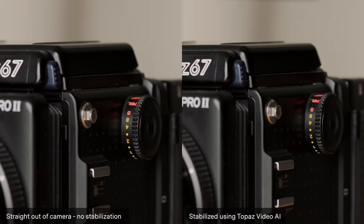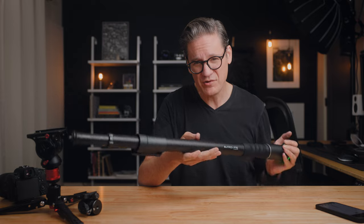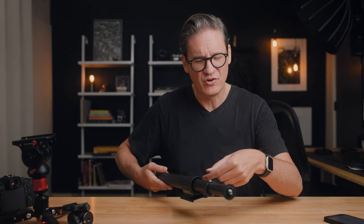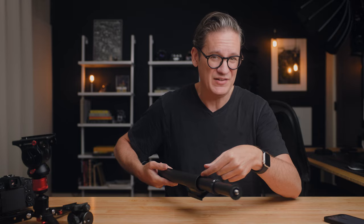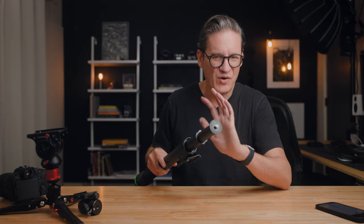Moza claims in their marketing that the Slypod Pro is durable enough to be used outdoors and is weatherproof. I'm going to have to take them at their word for that because the area where the rods extend outward makes me rather nervous — the thought of getting dirt, grit, or sand up in there would be pretty bad, causing bumps and hops in the footage and ruining how smooth the mechanism is. I'm going to err on the side of caution and just not use it outdoors.